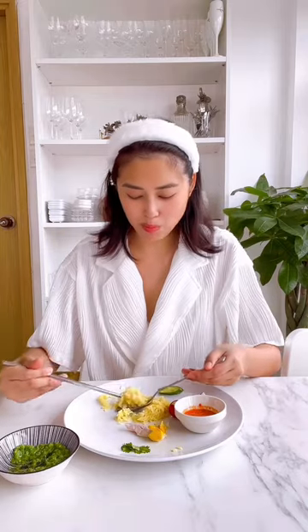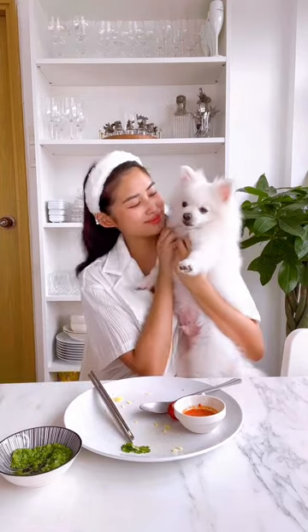I'm so happy to eat this! I'm eating this with some water. It's good!